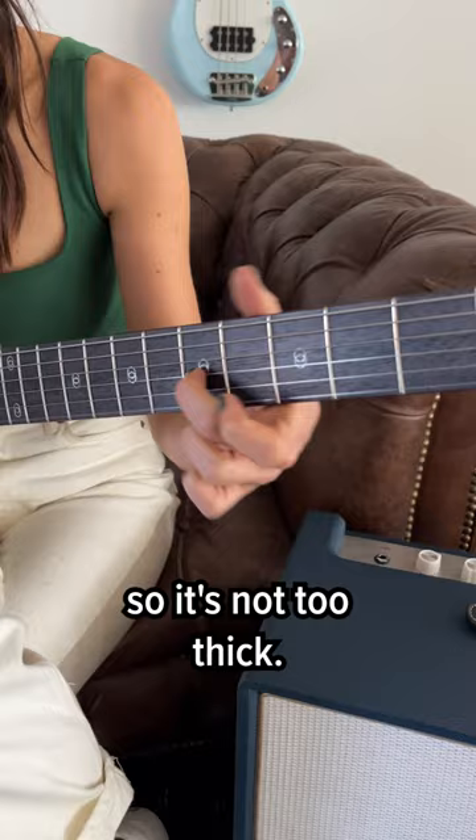I prefer a thicker neck, so it's not too thick. It's nice and rounded, easy to play, feels nice up and down. So I'd say this is a highlight. It's a beautiful instrument.